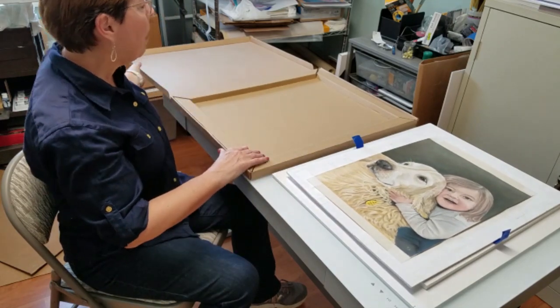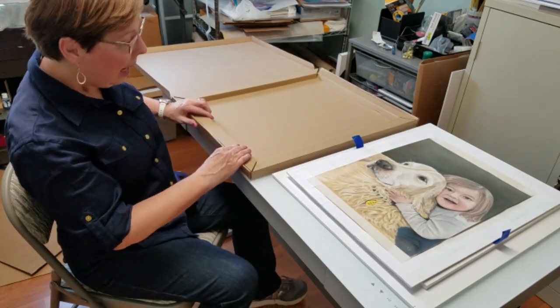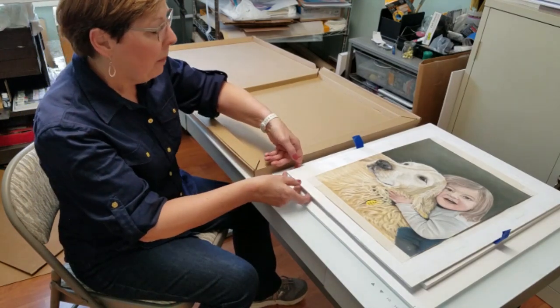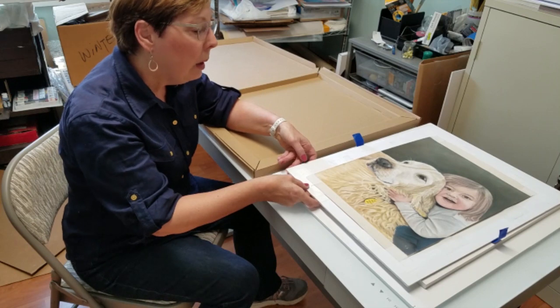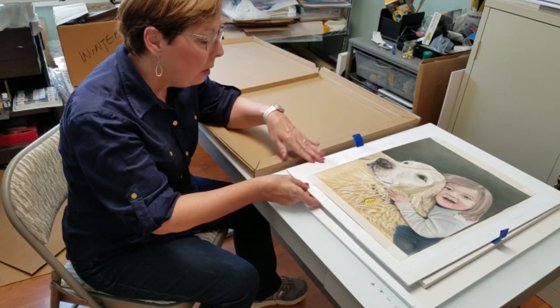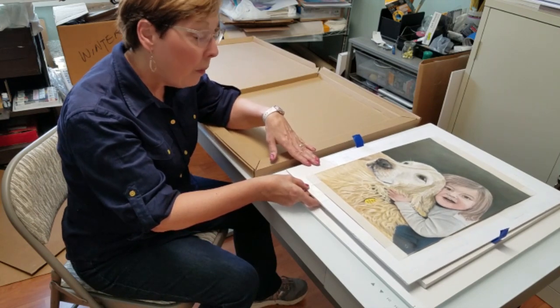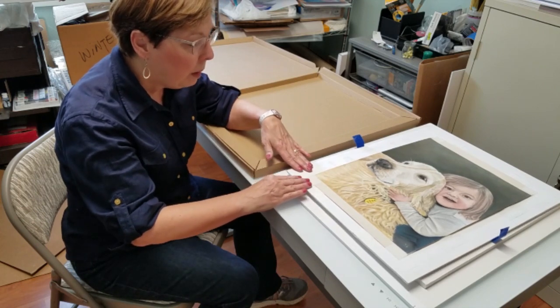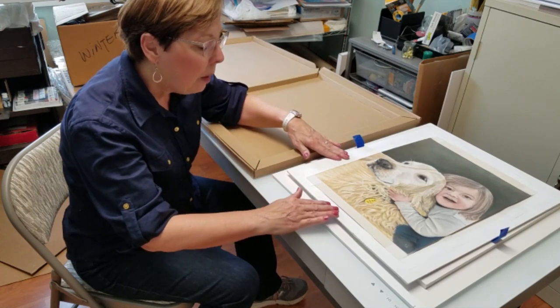I found a box that I already had that I'm going to reuse. I've already mounted my pastel painting to a foam core mounting board and I have plenty of area around the painting